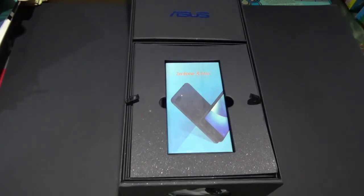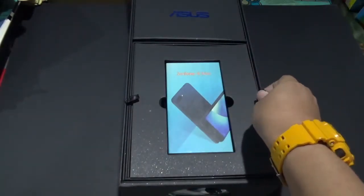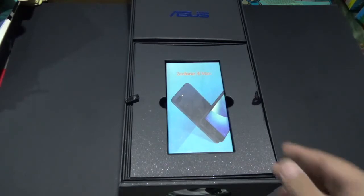Aside from the big battery, this Zenfone 4 Max also comes with a dual camera at the back. This is actually a very interesting phone that Asus has released because it's targeted at the entry-level market. It's priced at 9,990 pesos. For this price, you already have a 5,000 mAh battery and a dual camera at the back.